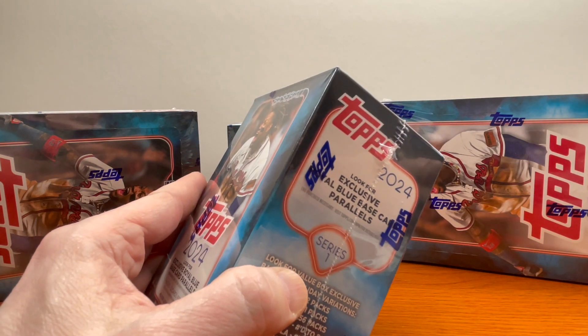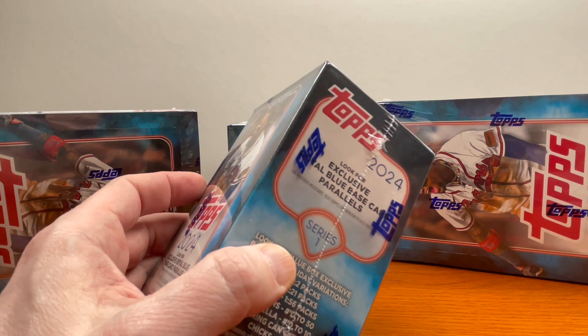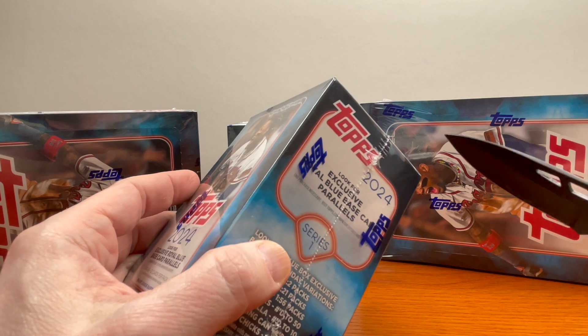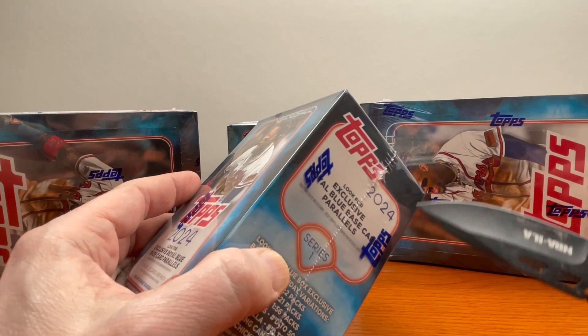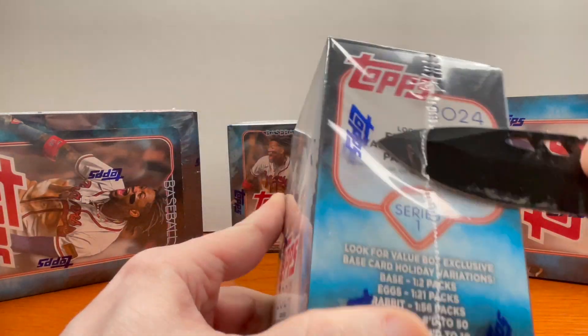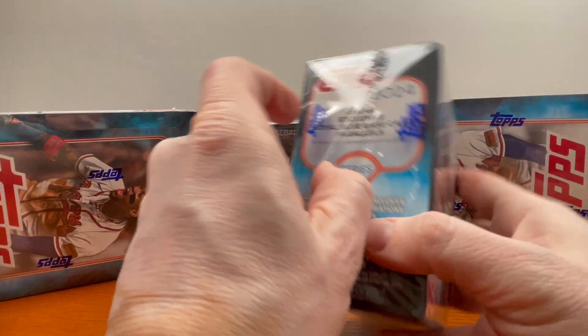There's a ton of stuff in here you could get. Everybody's out there looking for Elly — Elly De La Cruz — Encarnacion, Jason Dominguez, Correa, just a couple of guys you'd be looking for. I'll cut this up so it's easy to read. If you're new to the channel, stick around.